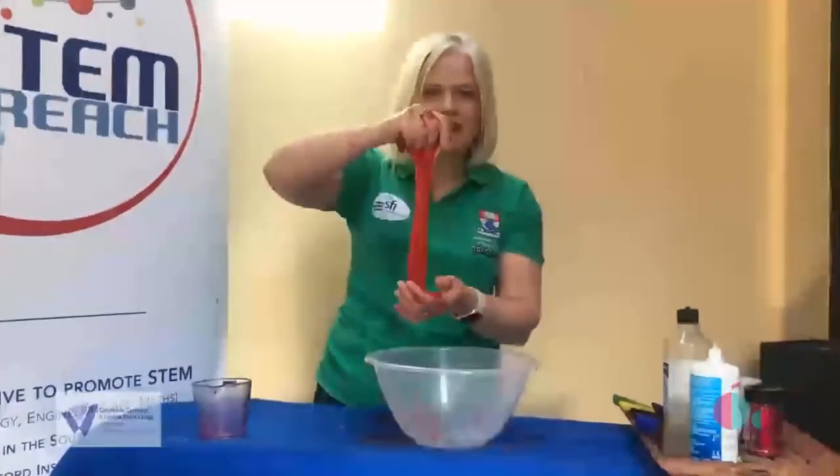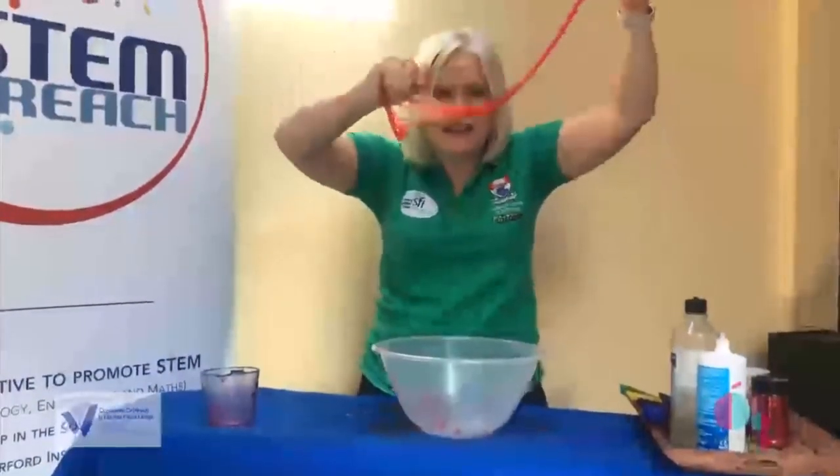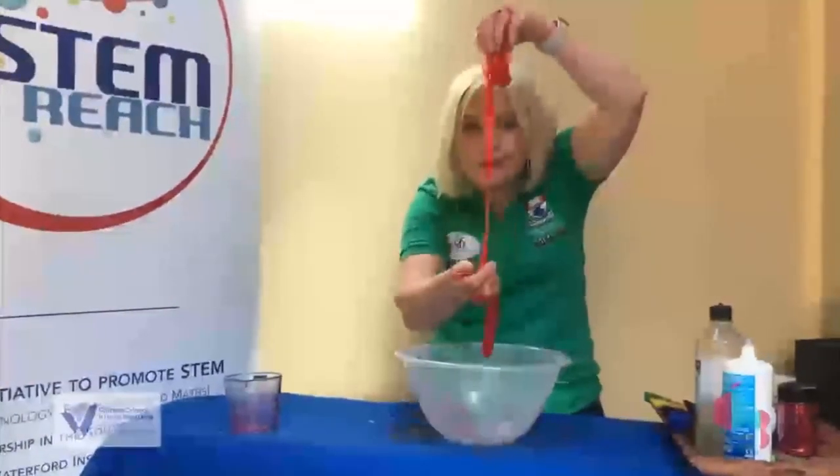So what does this remind you of? I think this would be really good at Halloween. Can you imagine what it would look like if you use green food colouring?